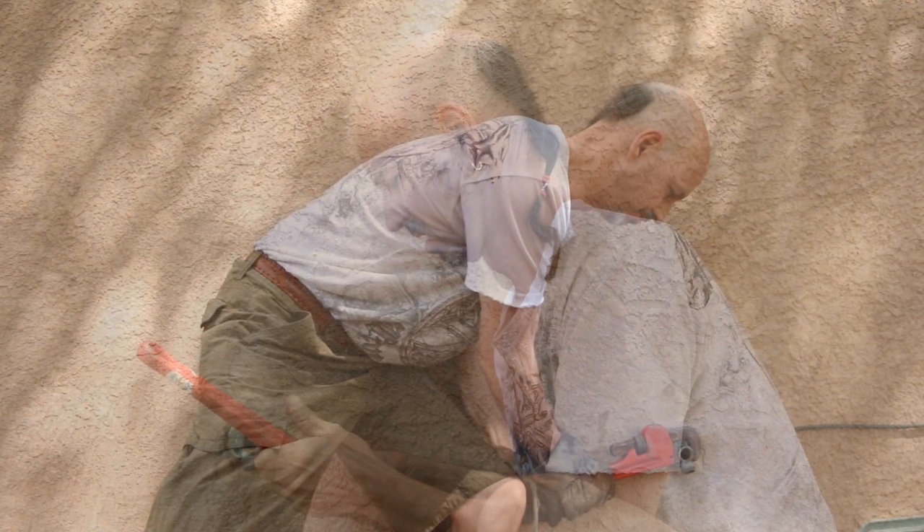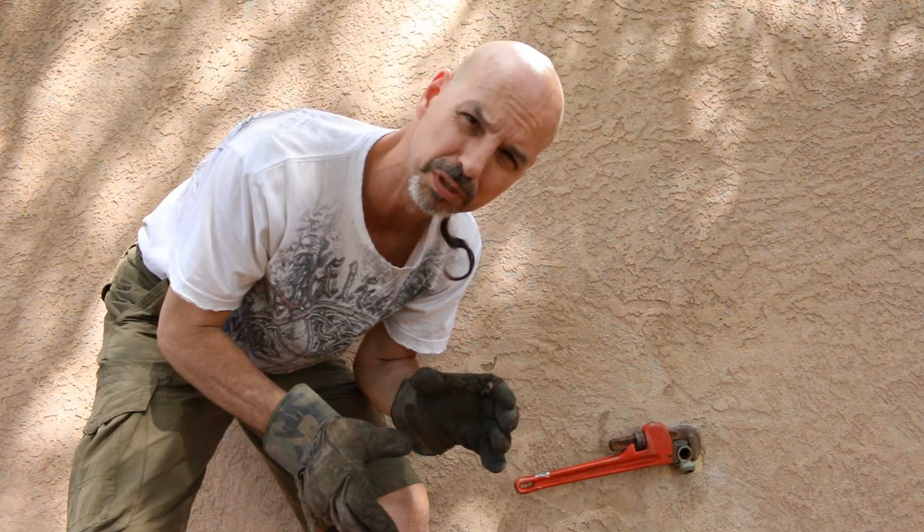This could be a complete disaster. Worst case scenario, all of this busts apart inside the wall and I've got to take all this stucco off to initiate this repair. That's worst case scenario. Already, it doesn't feel good — it feels like something's either twisting or breaking.